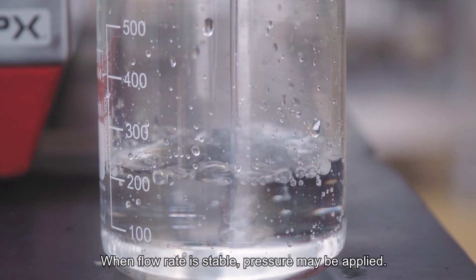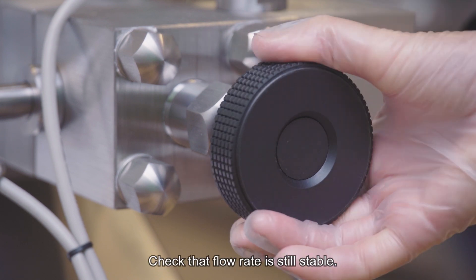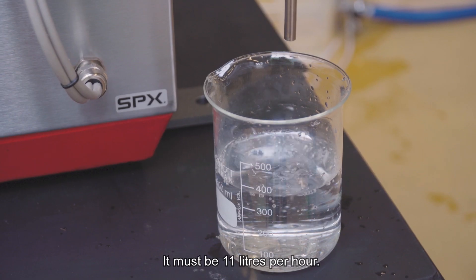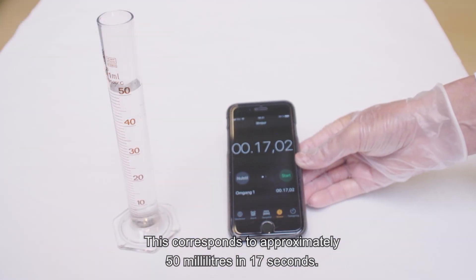When flow rate is stable, pressure may be applied. Check that flow rate is still stable. Measure the flow rate with a first stage pressure setting of 1000 bar — it must be 11 litres per hour. This corresponds to approximately 50 millilitres in 17 seconds.